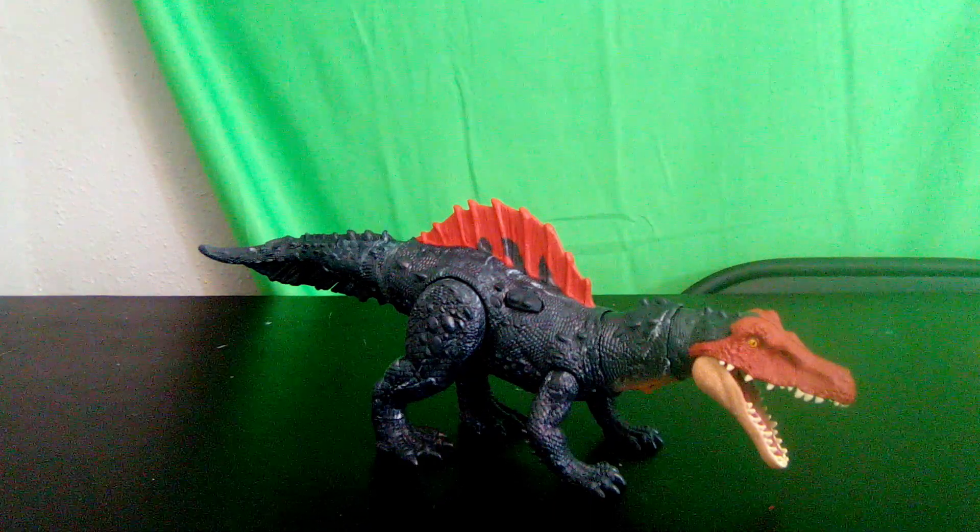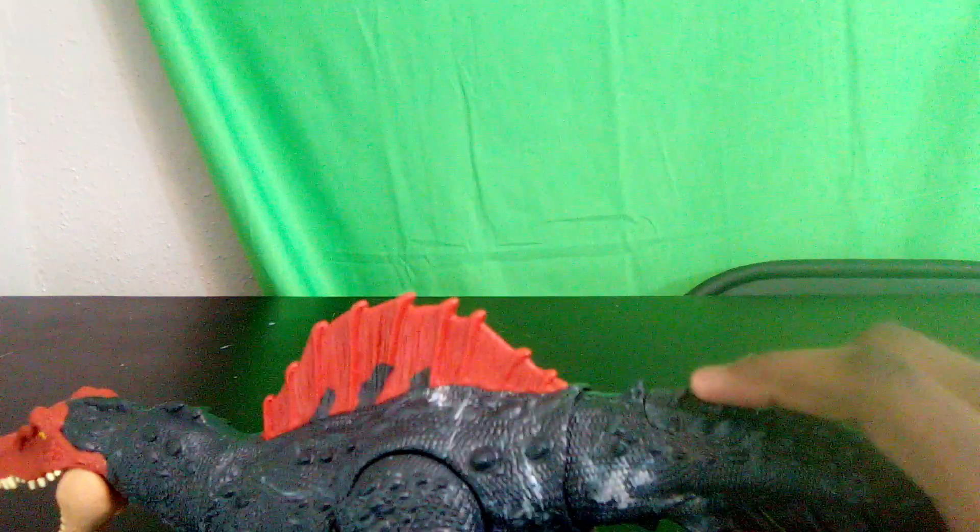Now let's take a look at the scan code — here it is if anyone wants to scan into the Jurassic Facts app. Now let's take a look at its action feature. There's a button at the top of its tail.